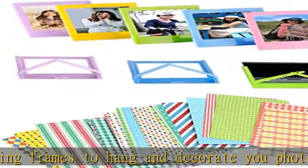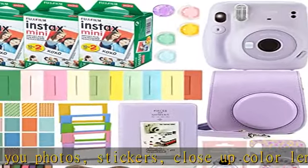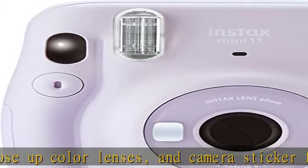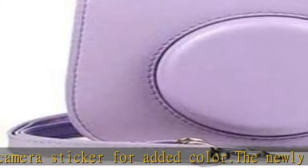The Mini 11 has a built-in macro mode and selfie mirror for the perfect selfie — you don't need a close-up lens attachment. Just pull out the lens barrel until the selfie mode mark appears. Close-up lenses are also included in the bundle.